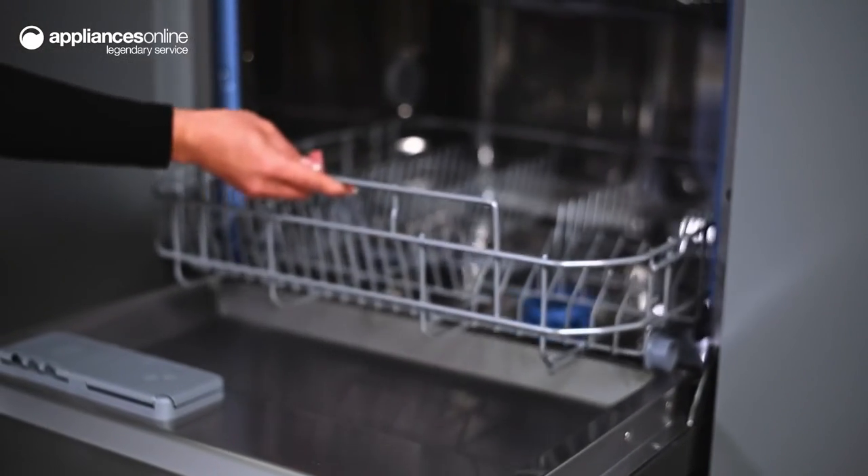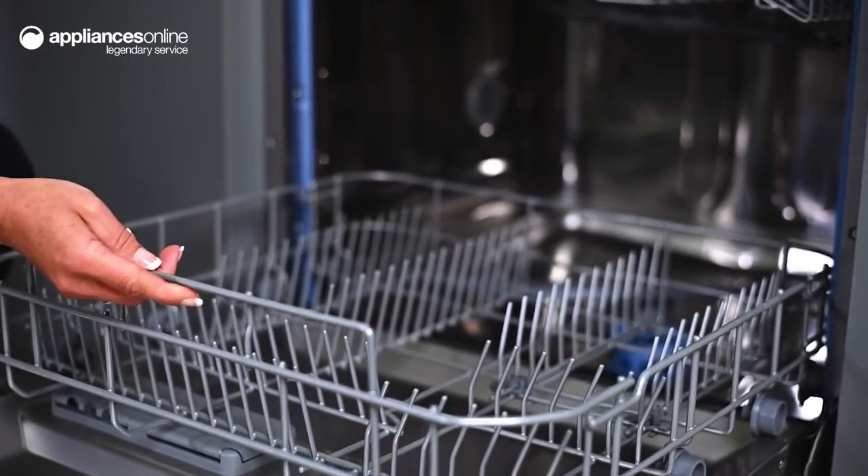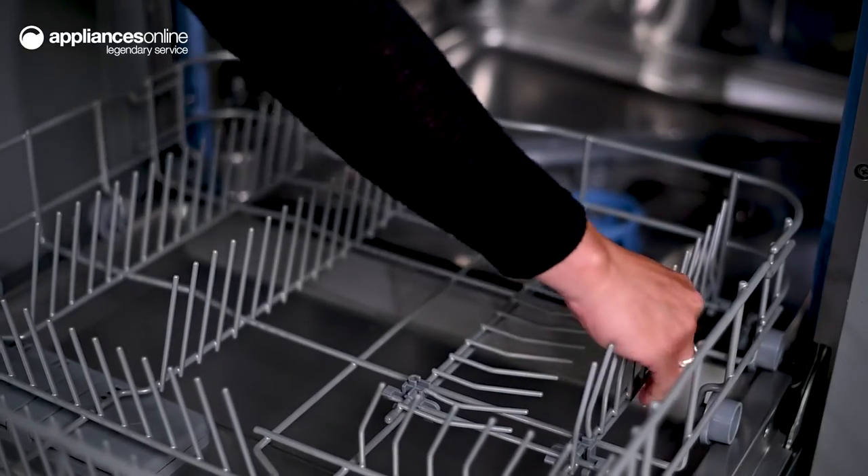There's also the option of the hygiene sanitising wash. This hygiene setting washes hotter for longer to eliminate germs, a great way to maximise cleanliness and enjoy a healthier home.